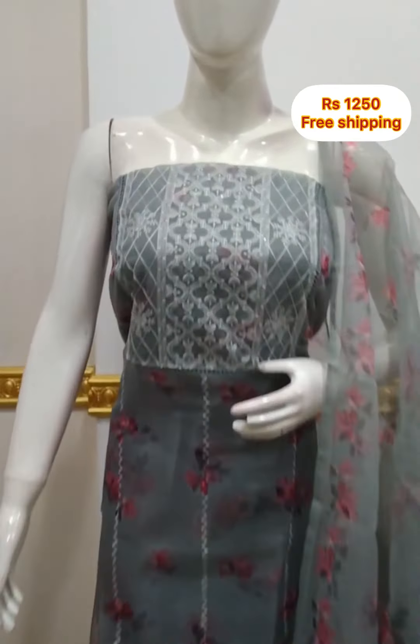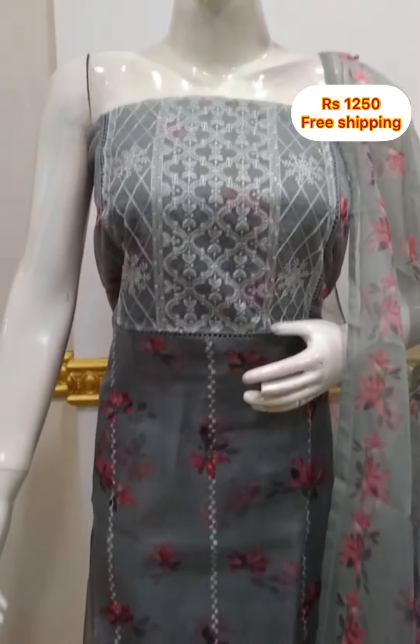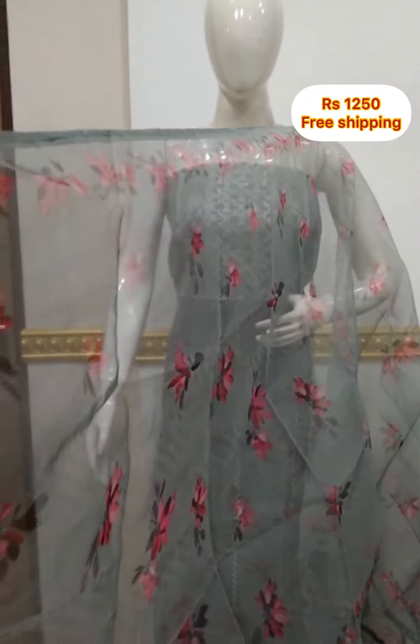The top is organza and can be printed with a crease effect. It is 4.5 meters. It is a digital print in organza fabric. The bottom is a contrast color, 2.5 meters, with a little organza fabric.